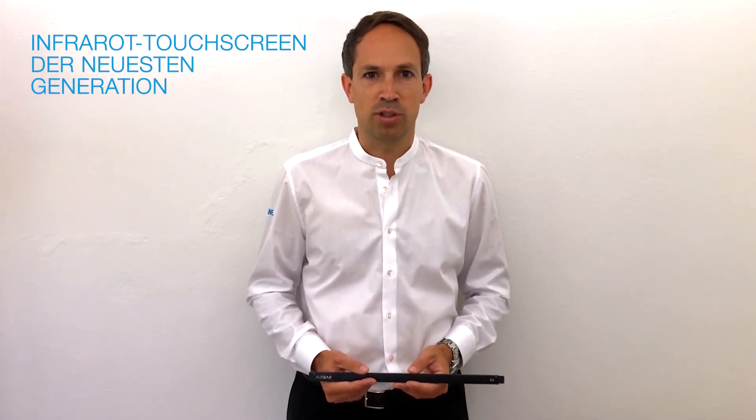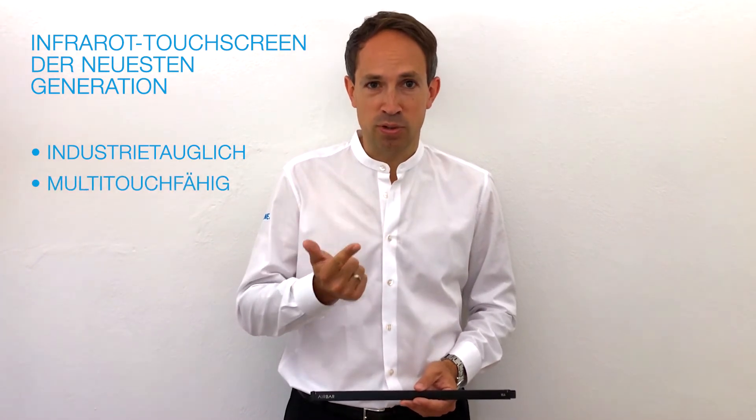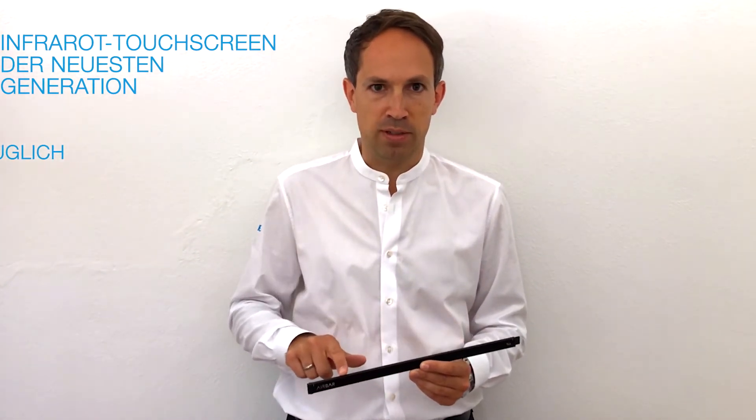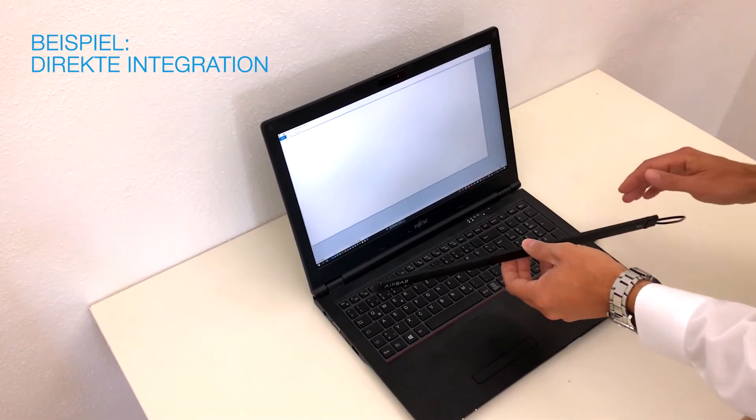I want to show you today the Infrarot Touchscreen of the new generation. The advantages are industrial-tauglich, multi-touch-fähig, and kinder-leicht to integrate. It's about this Touch-Liste, which is a sender and a receiver. I'll show you now on my laptop how the integration is.